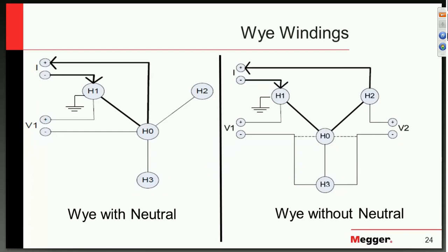With a winding neutral, we have both conditions possible. We can run from H1 to 0 and measure the voltage from H1 to H0. If there is no neutral on the particular winding, we can apply current from phase to phase — H1 to H2 — and achieve the H1 to H0 value using the potential connected to H3, which has no current flowing through it. We can achieve H1-H0 by using that H3 bushing, and similarly H2-H0 using that same H3 bushing.